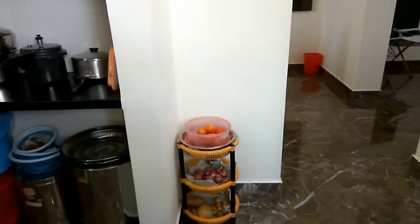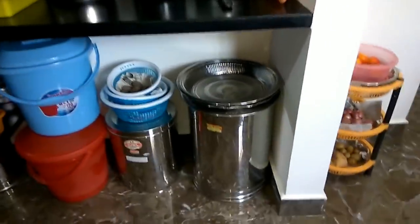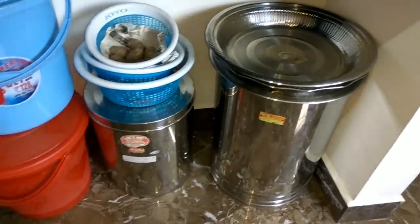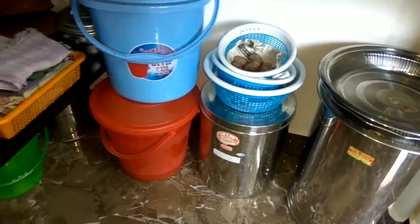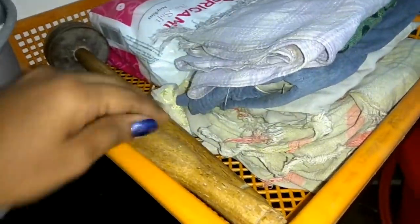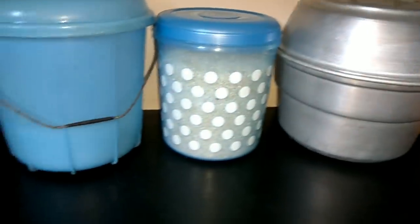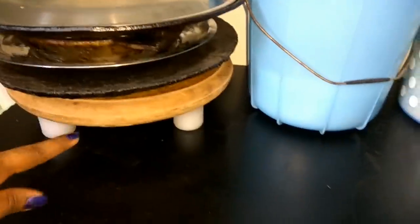We have a corner space in the kitchen. You can store items near the fridge. There are 3 trays in the kitchen. You can store things in the kitchen, including a mini milk maker. There is a lid on the bottom shelf.